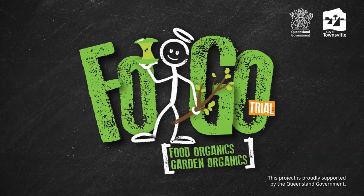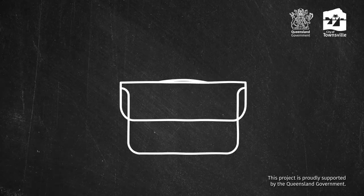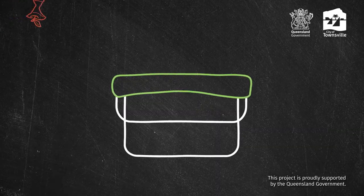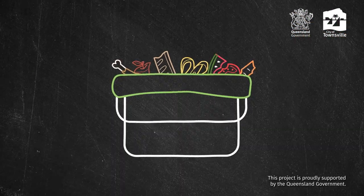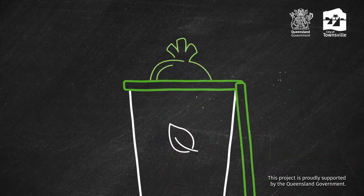Using your new food and garden organics bin is easy. Keep your caddy in the kitchen and line it with a compostable liner. Then add all of your food scraps to it, even your meat. Tie the compostable liner and place it in your FOGO bin.